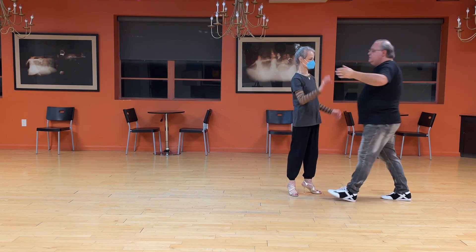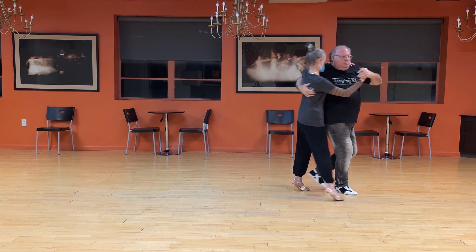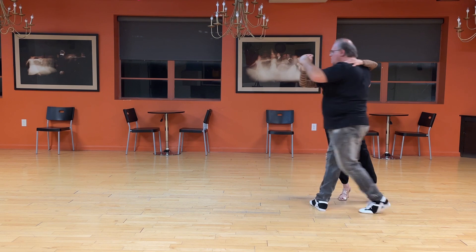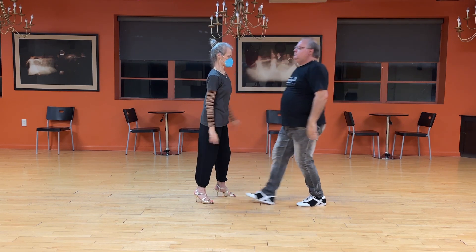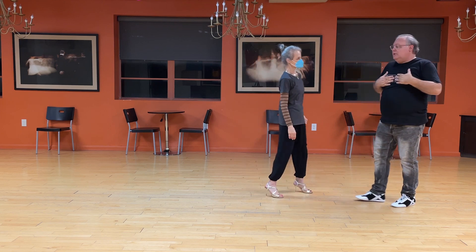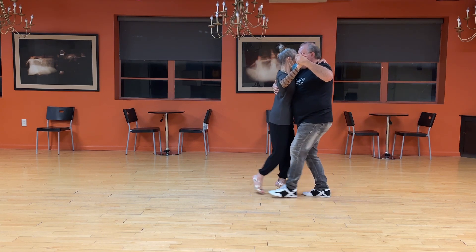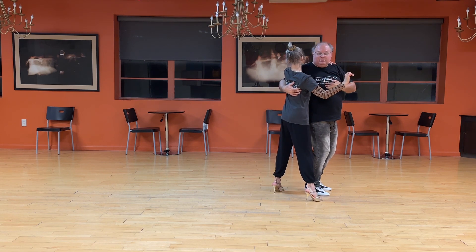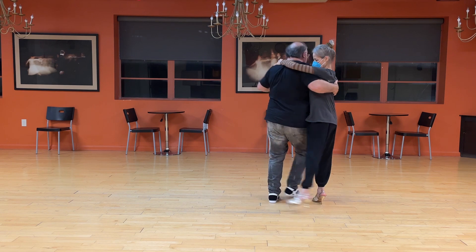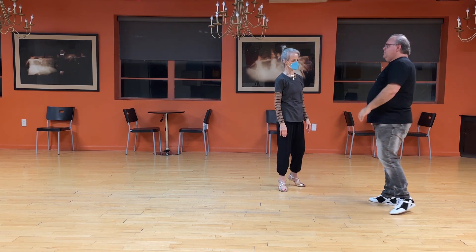Once you get really comfortable with this, we can even do this in close embrace. I still opened up a lot, but notice I still kept connection here, so we didn't go totally open.